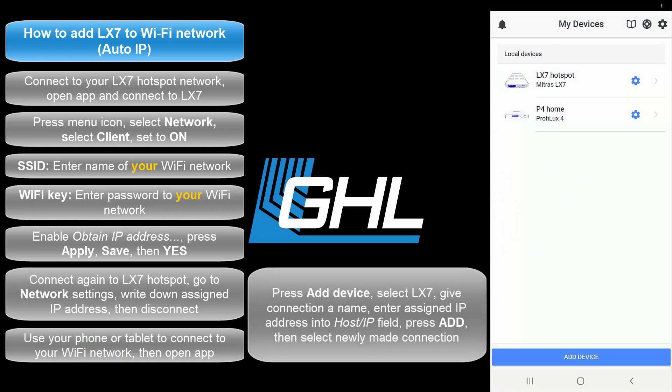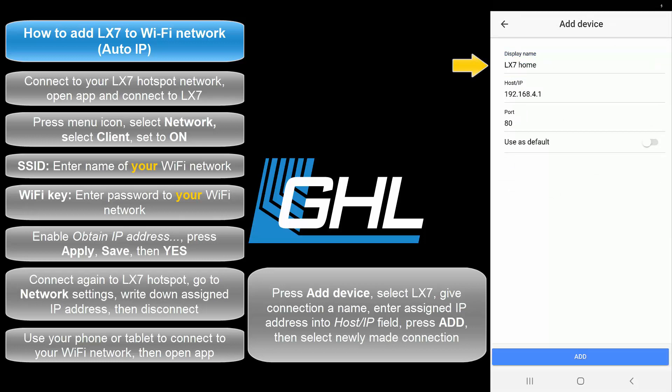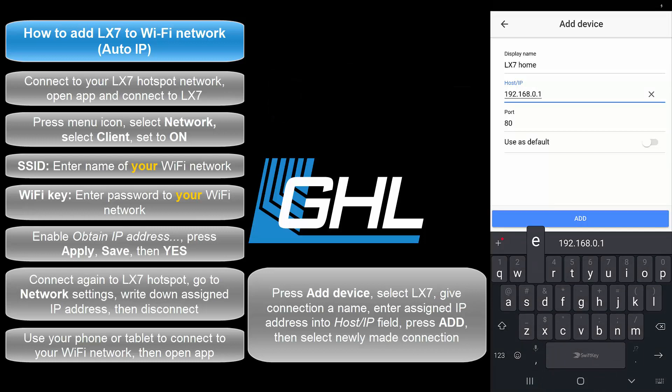Press Add Device, select the Mitris LX7, and give this connection any name. This will be the dedicated connection to use whenever you want to access the light within your network. In the Host/IP field, type in the assigned IP address of your LX7. Press Add, then select your newly made connection.